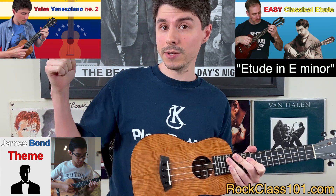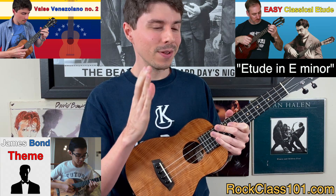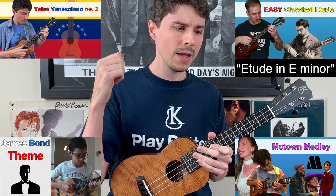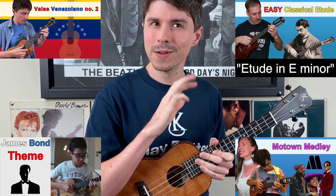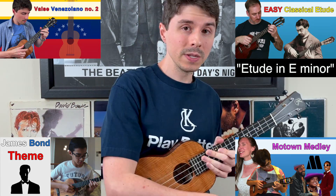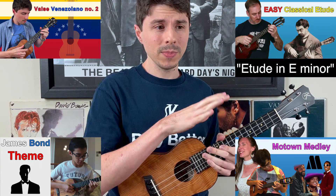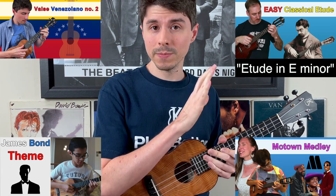Going into our last choice, it is the Motown Medley. This one has four classic Motown songs. The first two are by the Jackson 5 — I Want You Back and Who's Loving You. Then we also have Marvin Gaye's Ain't No Mountain High Enough and Stevie Wonder's Signed, Sealed, Delivered. Timeless classic Motown songs. If you choose this one, you have to play the entire medley. And it's actually interesting because you can play these songs on high or low G — the arrangement works for both tunings. And again, you do have to perform to the backing track.